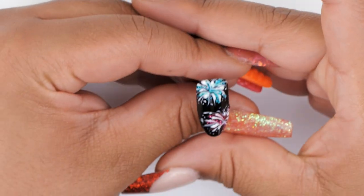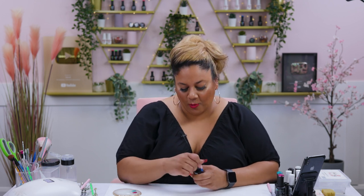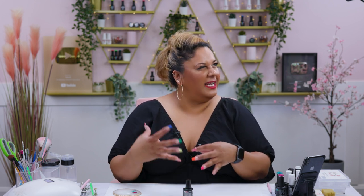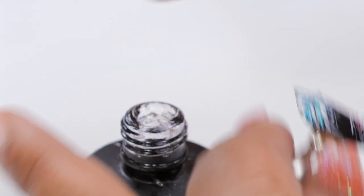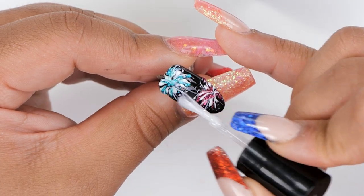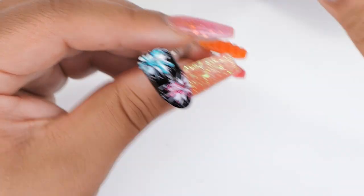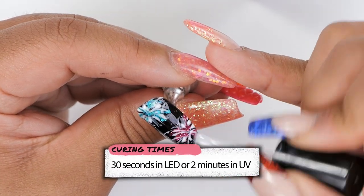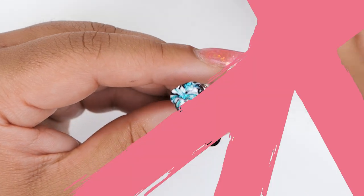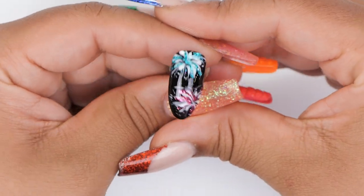We've got it all ready for top coat. I'm gonna use the mega gloss top coat for this one just because I want it to really shine bright and get those glitters popping. So I'm just gonna apply a nice thick layer of top coat on this and then I'll share with you the final results.